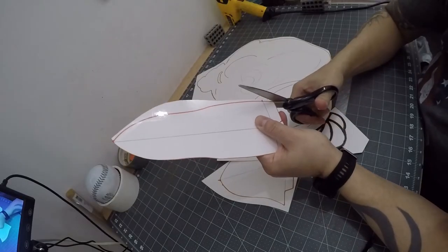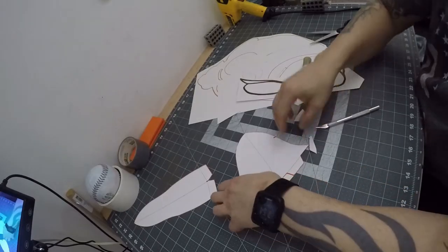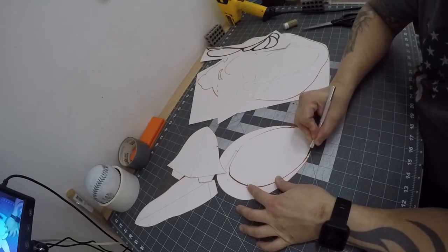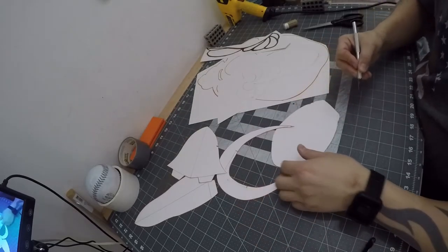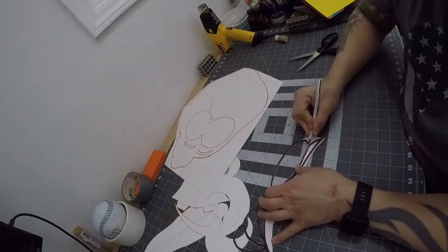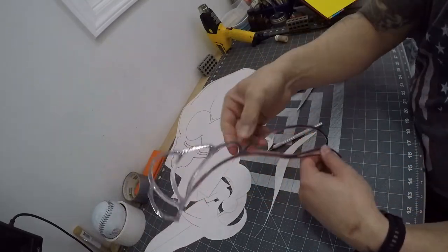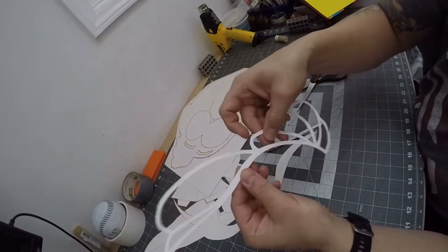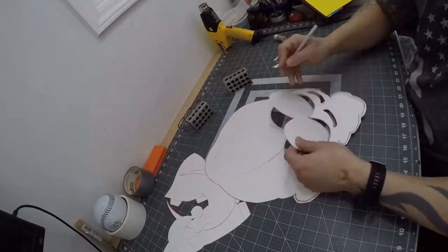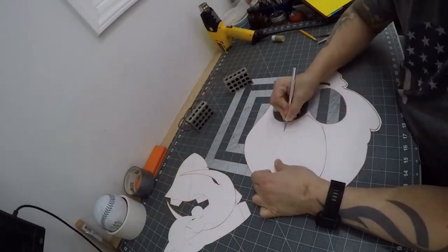I cut out the upper beak and then the lower beak pattern, and then I cut out the jowls part of the pattern. I then cut out the feather frame with my X-Acto knife and trimmed up any pieces with a pair of scissors. The packing tape keeps the feather frame very secure and it will not tear or rip. I then cut out the eyebrows, the eye holes, and the mouth part of the main face of the pattern.